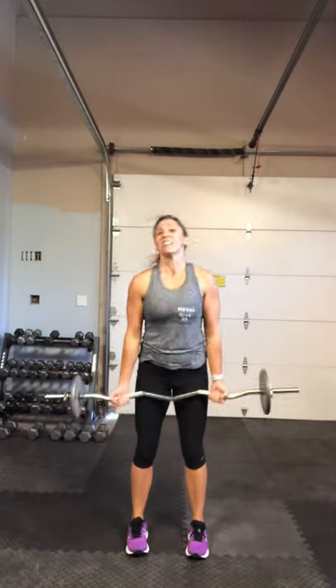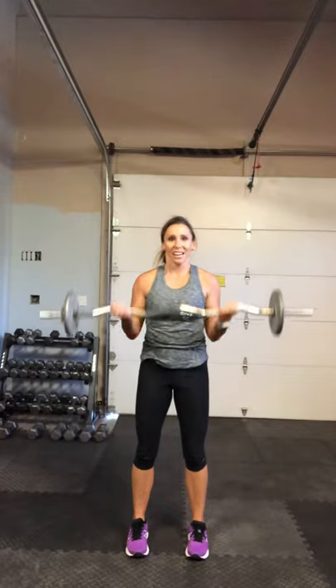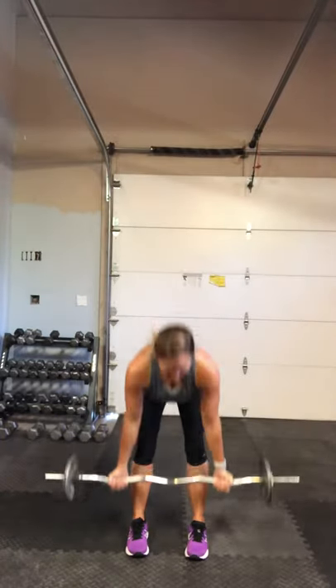Deadlift this time — back to deadlifts to a bicep curl. Ready. Bend, squeeze. Try to make this into two distinct exercises: a nice strong deadlift, then a nice strong bicep curl. Stick that booty out, squeeze up to the top. Power up. Tight abs, shoulders roll back the whole time. Breathe out.